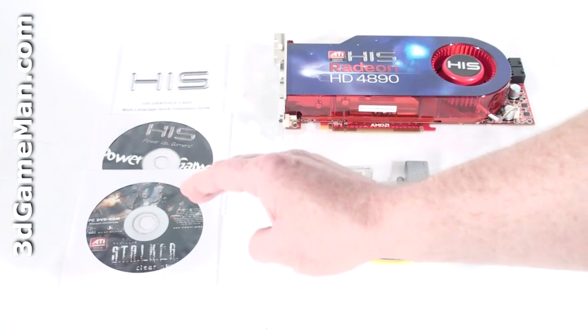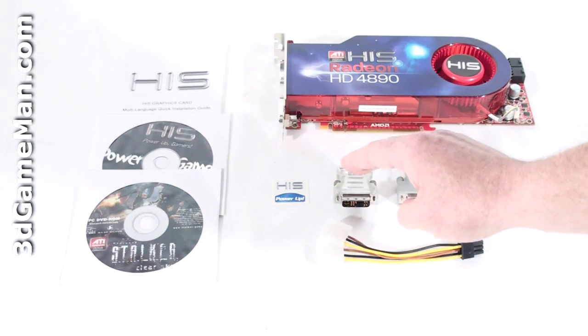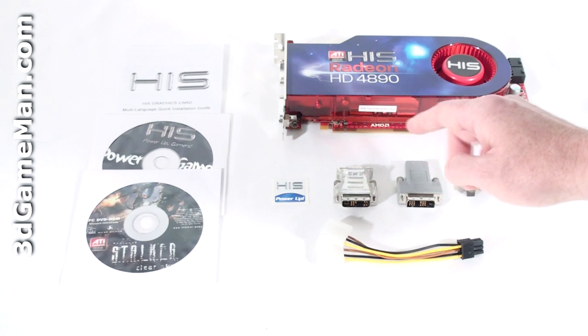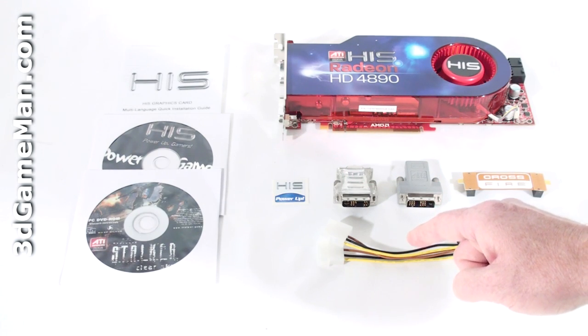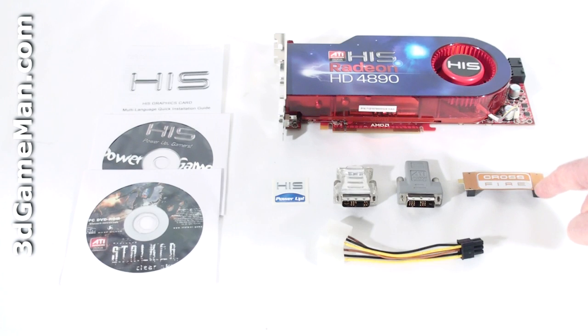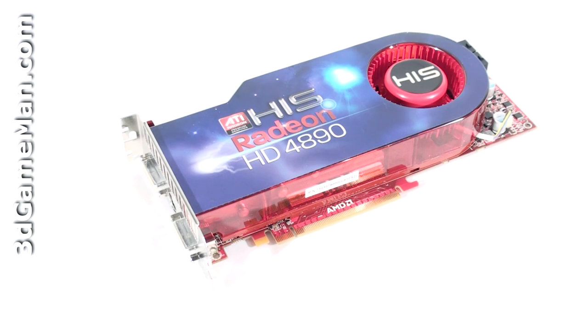a full game of S.T.A.L.K.E.R.: Clear Sky, a case badge, one DVI to VGA dongle, one DVI to HDMI dongle, a 6-pin power supply adapter, and a CrossFire bridge.